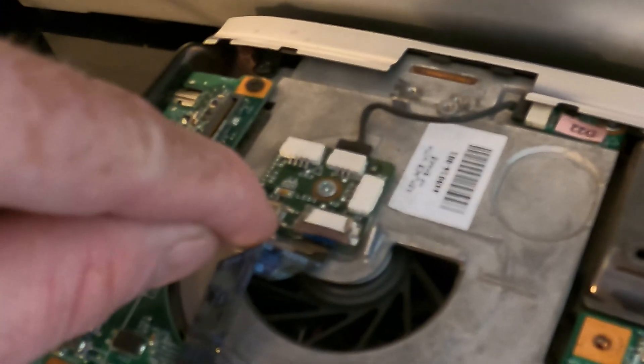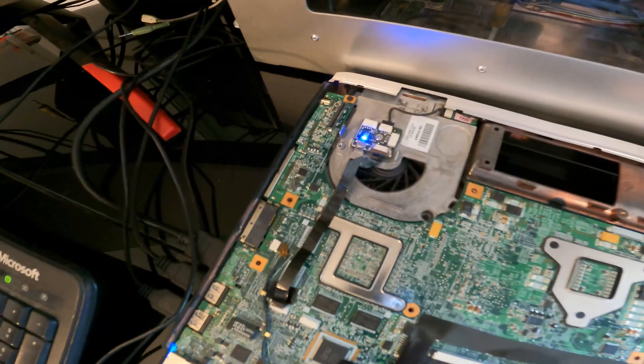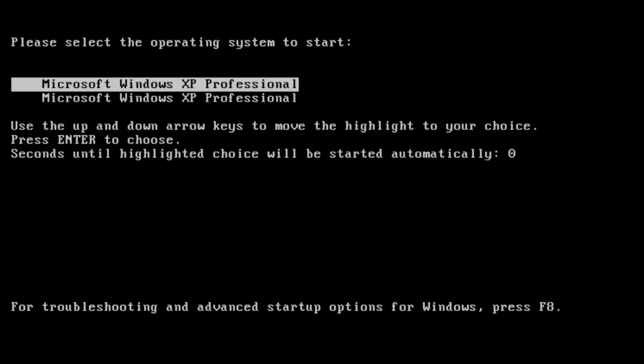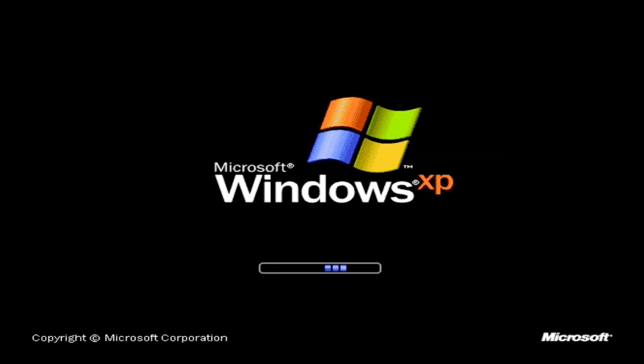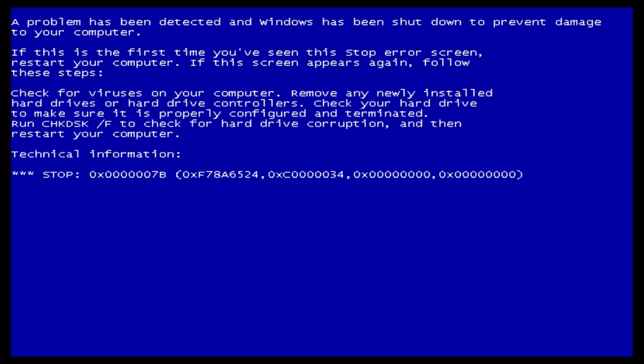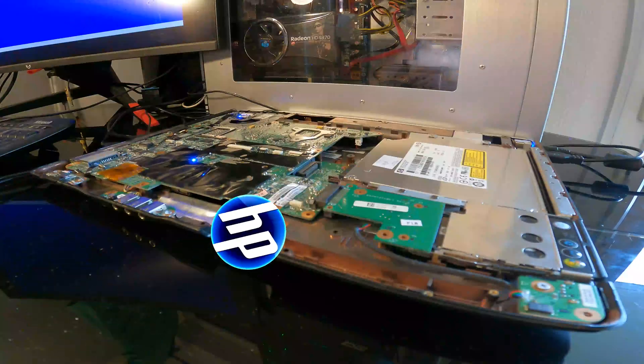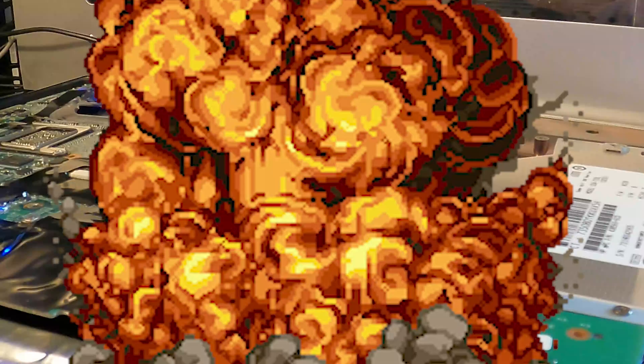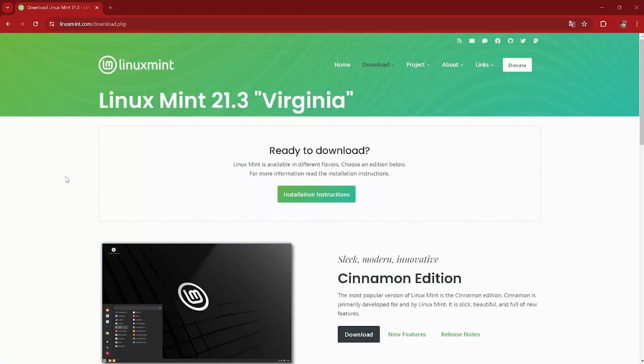That should be the power switch. What is this Windows? This looks like Vista. Windows Vista. They really didn't want us putting Windows XP on their Windows Vista flagship laptop.